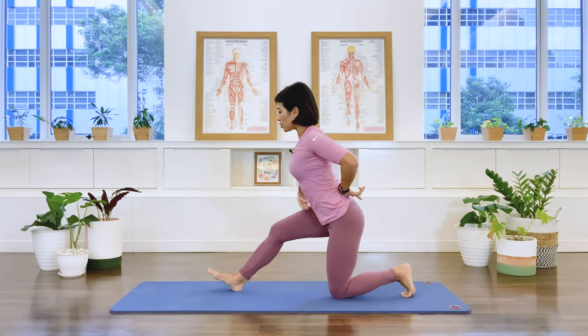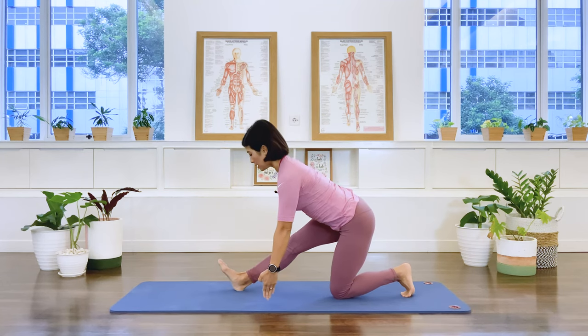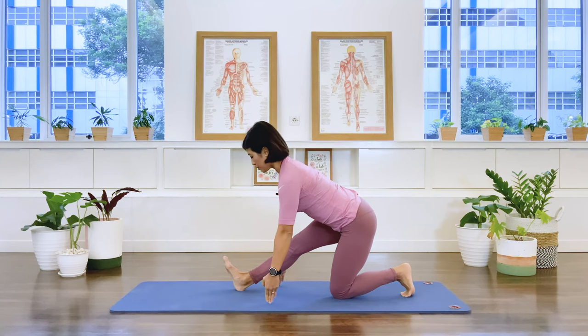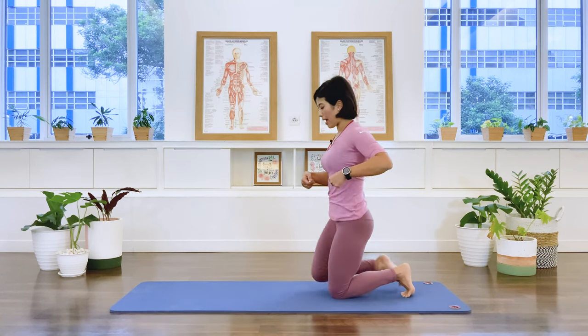Now fold the pelvis back, dorsiflex the front foot, keep the spine long, lean forward and go into our hamstring stretch. Stay here, keep the back nice and long. Exhale, one more breath, exhale release.